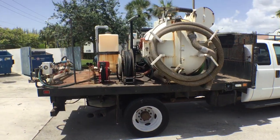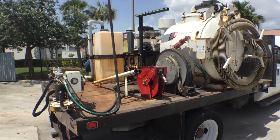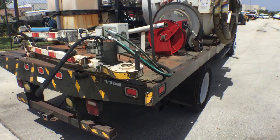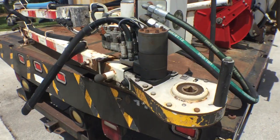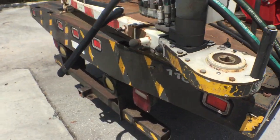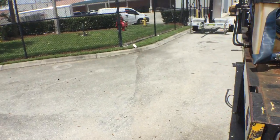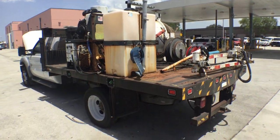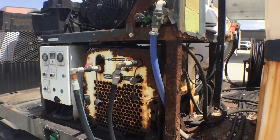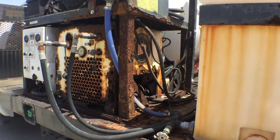I can see the connection hoses there. This machine appears to have been retired just recently — they got a new one and this one has to go. It has the arm which extends out, made by Wax. The model number is visible in the still pictures. It's got the plastic container and the 25 horsepower engine. The casing, the steel frame, is rusted out. Lots of rust in the frame.